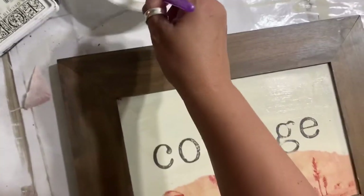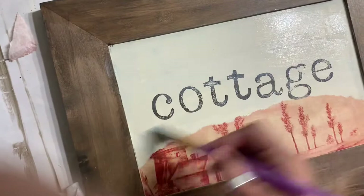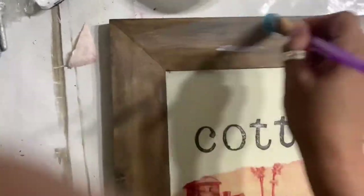Don't forget to hit the notification bell so that you can receive the notification when I upload a new video. I try really hard to upload a video at least once a week. The hutch in back of me will be coming soon. To seal my entire piece, I used the same DIY Paint Liquid Patina over the entire thing including the frame. It has a little bit of a top coat and it's perfect for wall art.